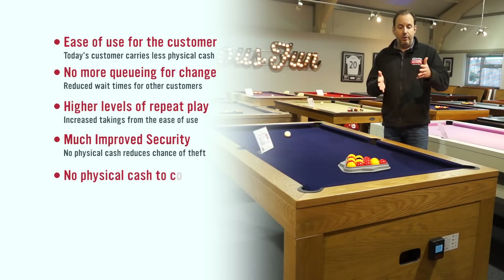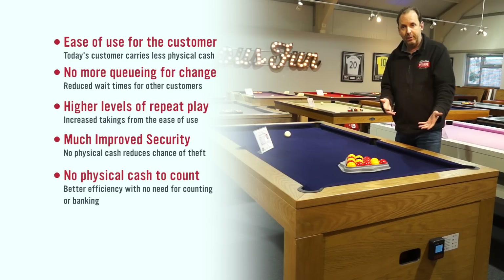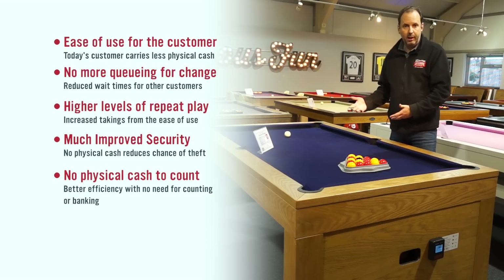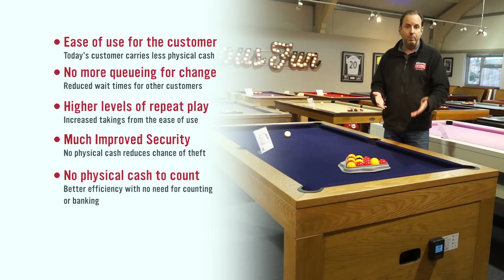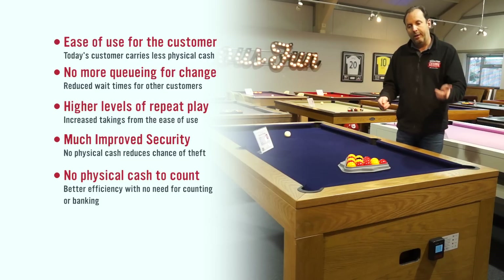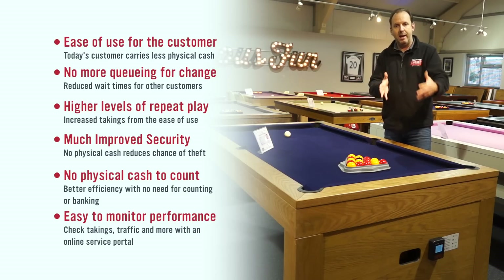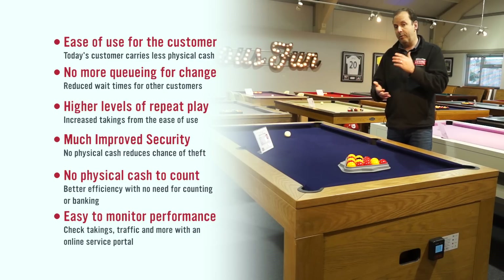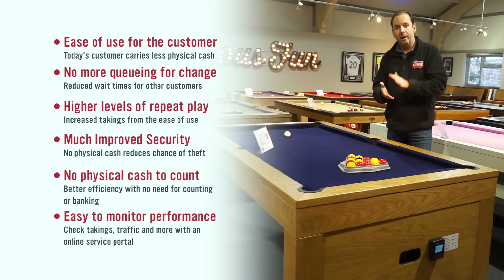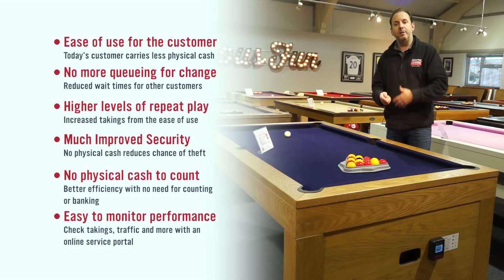The other thing is that you don't have to have the cash counted. If you've got a busy table, every single week you've got to get the cash out, count it, and you've got the concern of staff theft. Then you've got to bank it — and banks are now encouraging people to avoid cash, so banking charges are going up and up. Finally, because this is connected to the cloud, you can actually see how your tables are performing — logging in on a computer or smartphone to see daily takings, whether a table is online, weekly and monthly totals, and average daily take.